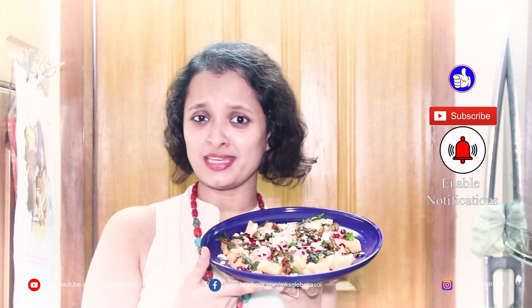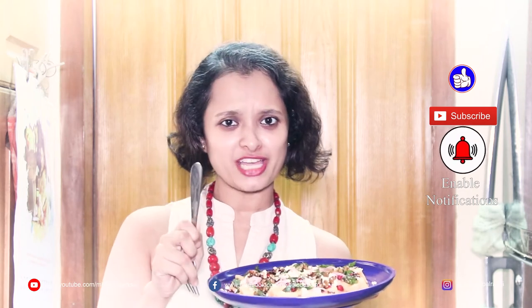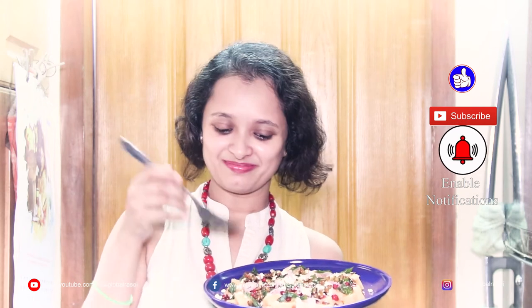So this is a wholesome meal by itself. You should try it at home. Please don't forget to hit the thumbs up button, give a comment whether you like it or you don't, subscribe to my channel, and see you next time. Bye-bye.